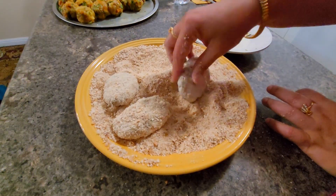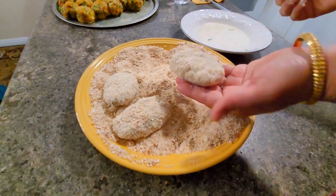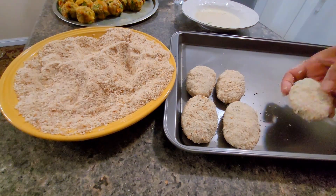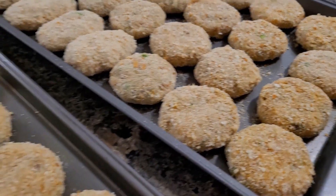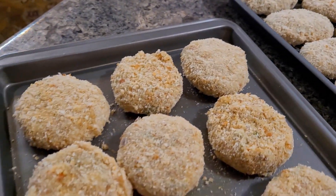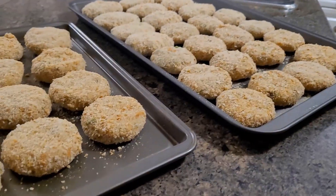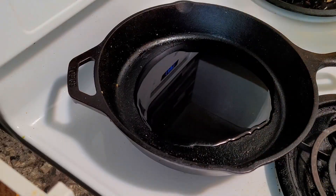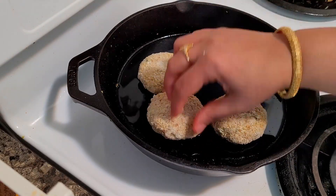Whenever I make these kinds of cutlets, I make them in large quantities because this is a make-and-freeze recipe. I make them and freeze them in trays. After they are frozen, I remove and place them in a zip-lock bag. I have shown many times how to freeze these cutlets. Now I am frying the frozen cutlets — you can see how hard they are, straight out of the freezer. You don't need to thaw them.